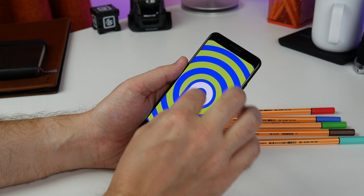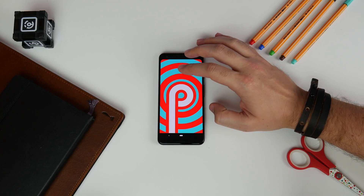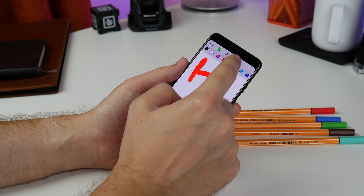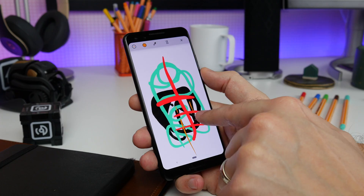You'll get the Android P Easter egg that you can pinch to zoom in or out on, but if you tap on it quickly a few times you get to a little doodle pad and now you can draw. It's pretty basic in that you can choose from a handful of different thicknesses, but not lots of different pen or pencil styles. You can also change color if you want to.